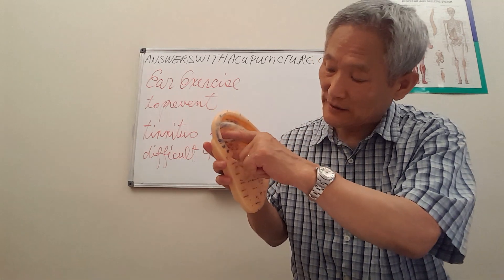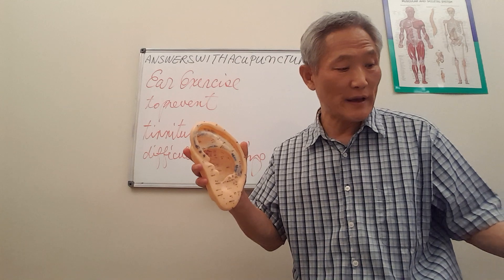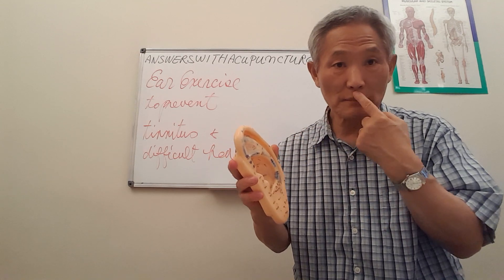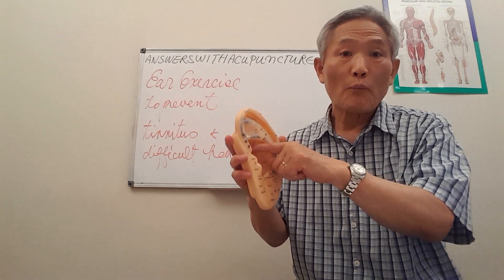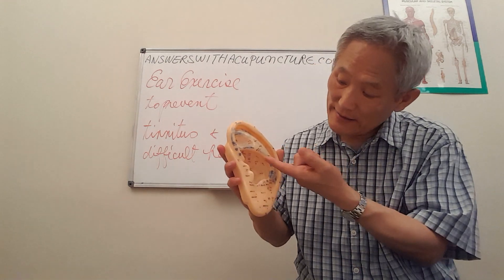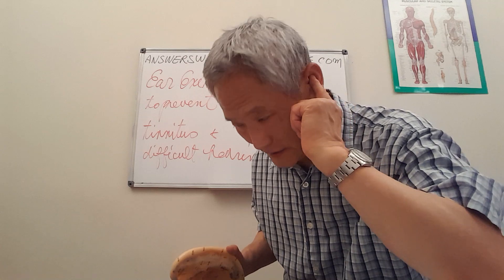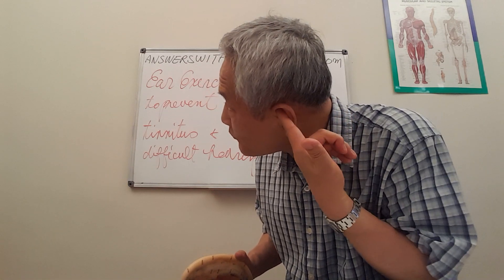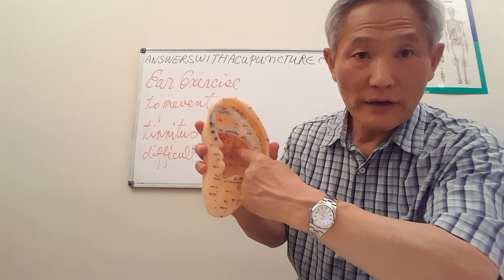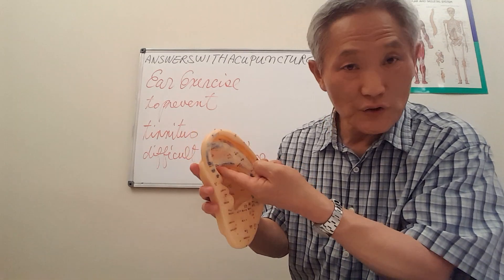When you massage this inner part, you cover the large intestine, small intestine, stomach, and mouth. However, the more important organs — like pancreas, liver, and kidney — are deeper under here. You need to massage once this way, and also the other way, so you don't miss any important organ. Make sure to do both sides.